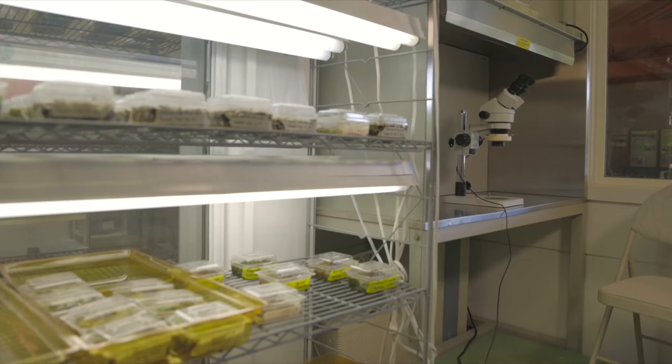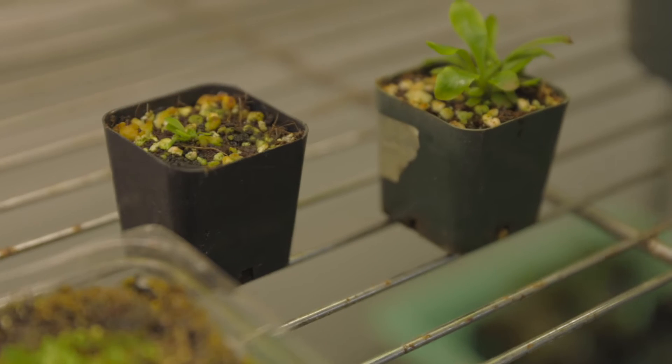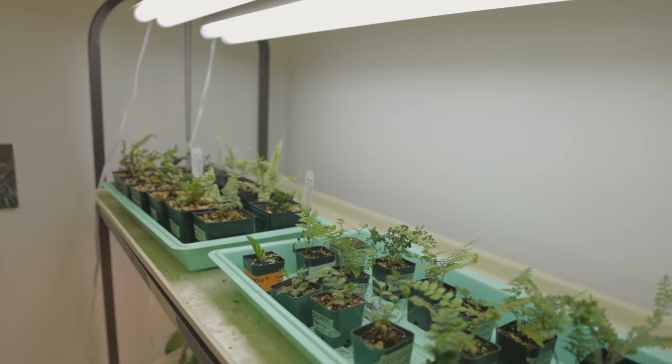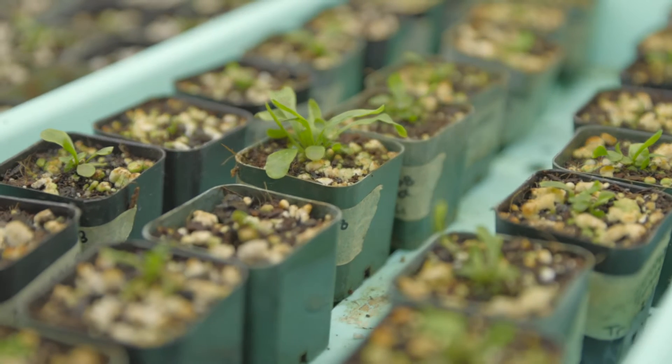Welcome to our fern lab. This is where we turn spores into sporophytes. You may be wondering why we need a lab to grow ferns. During cultivation, ferns have very specific requirements like light, temperature, and moisture in order to grow them successfully. Let's check out how our scientists here in the lab help ferns through their life cycle.